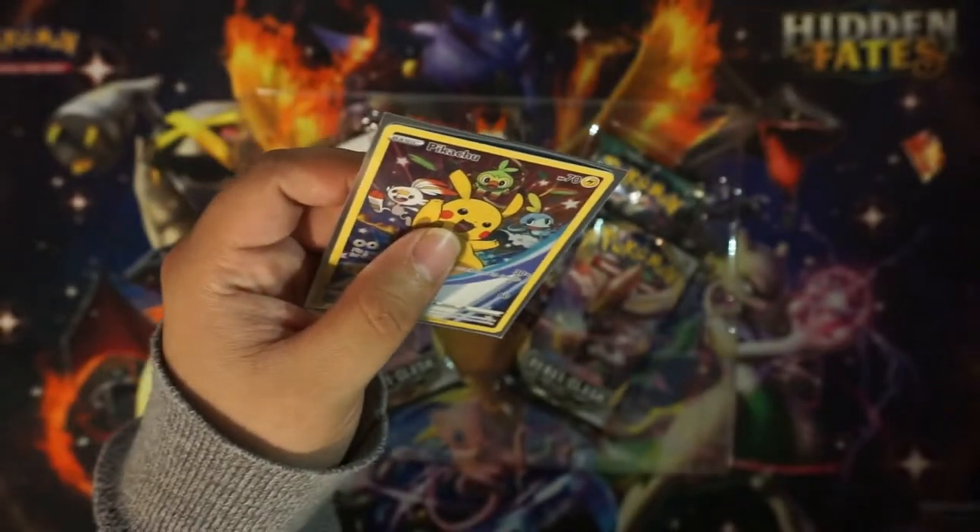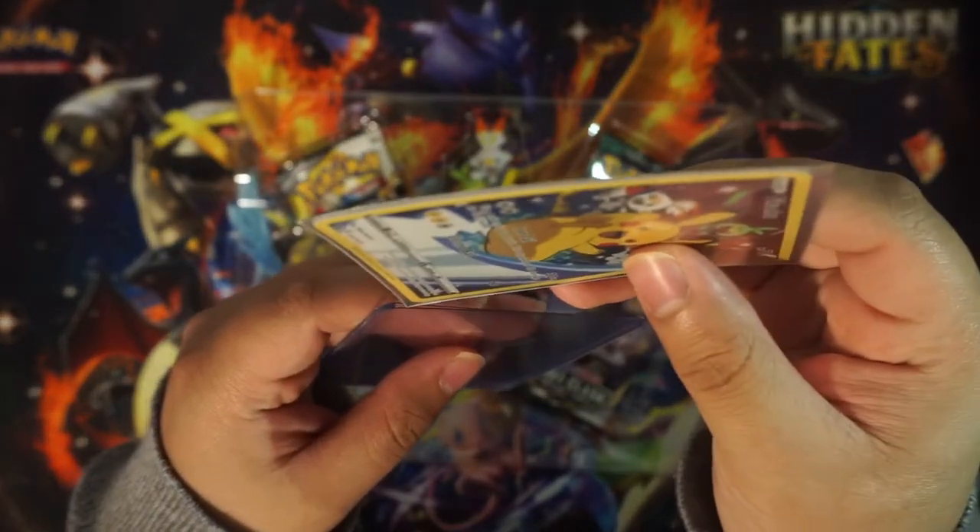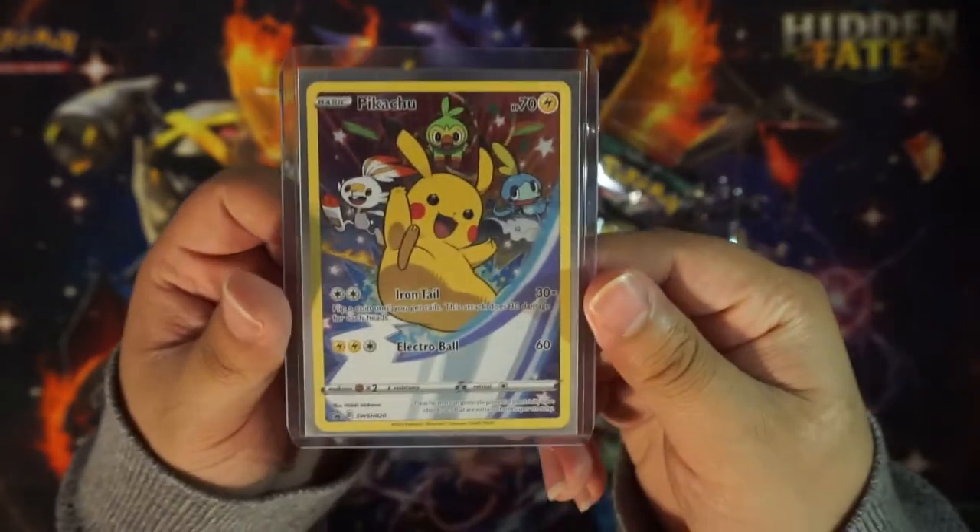Going to fit it in the top loader — boom, beautiful, beautiful.